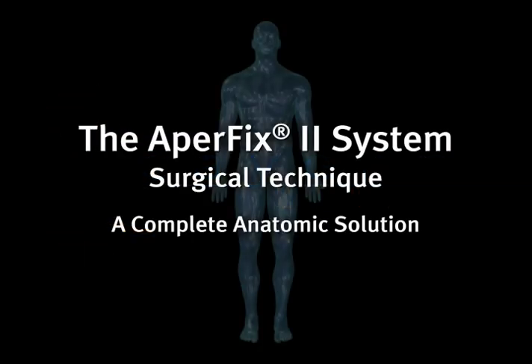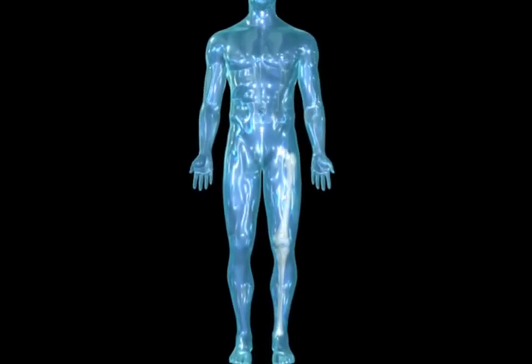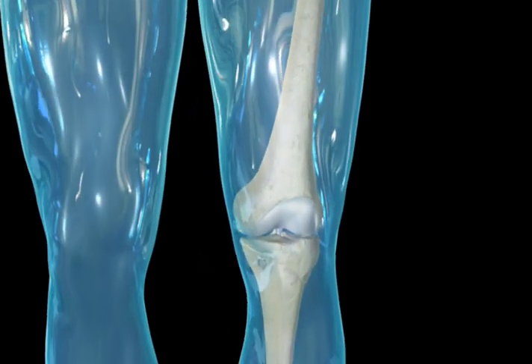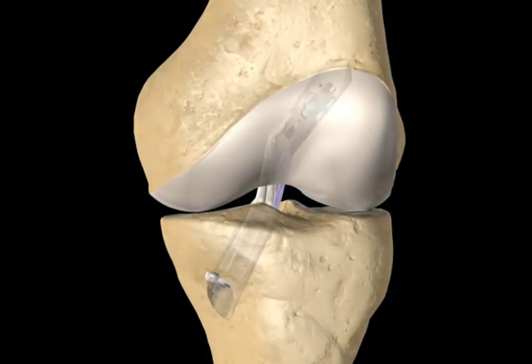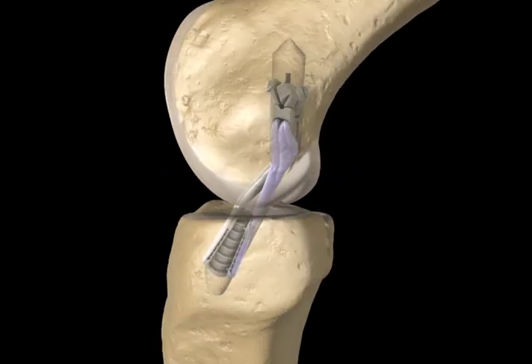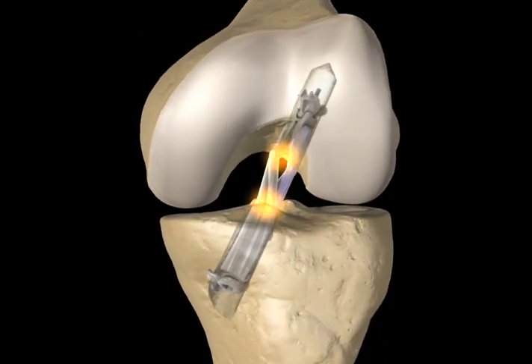Introducing the Apofix system from Cayenne Medical, an innovative approach to soft tissue anterior cruciate ligament reconstruction that facilitates double-bundle, single-tunnel technique. The Apofix system restores biomechanics, significantly reduces technical demands, and provides active circumferential compression at the aperture.